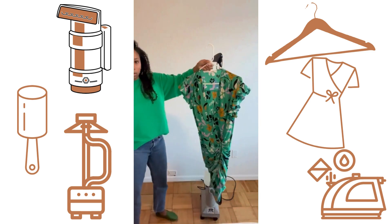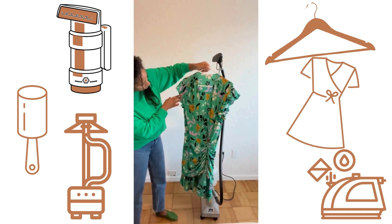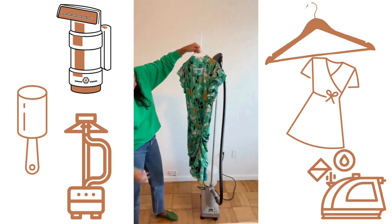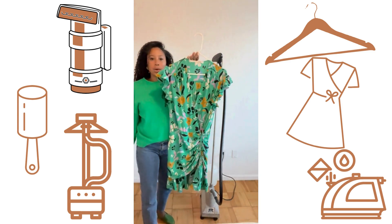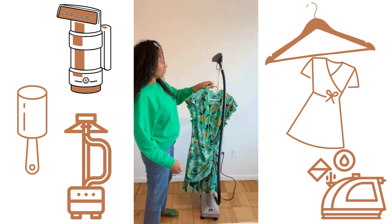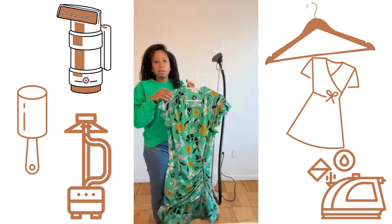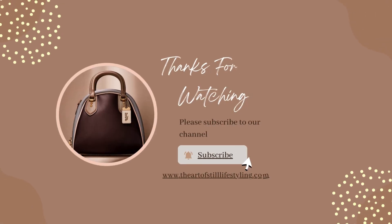And now there you have it. The watermarks have dried and it looks pretty good to go, whether it's going to be a lay-down or a pin-up — ready to style. I'm going to turn the steamer off and move on to the next one. Thank you for watching.